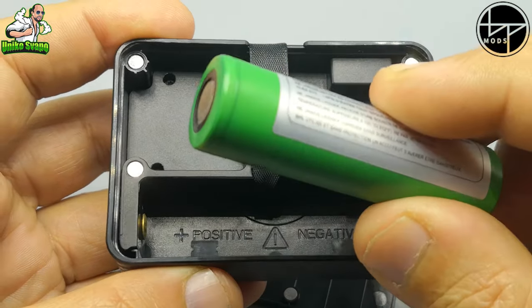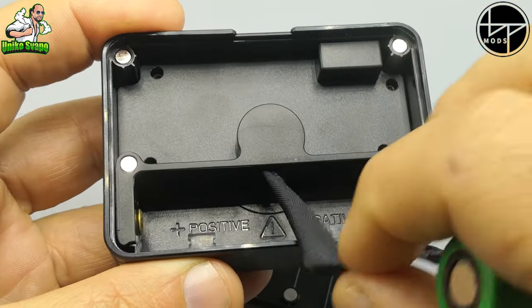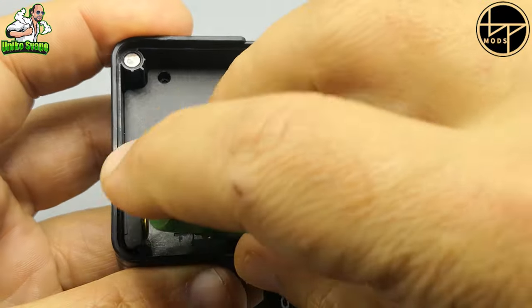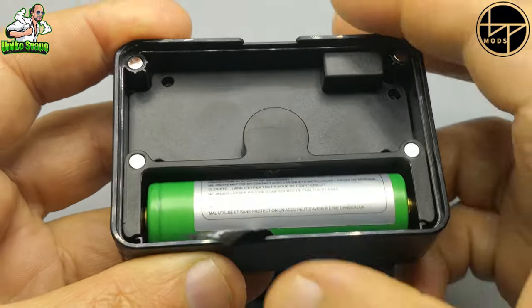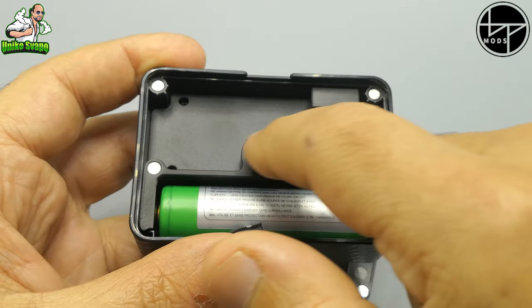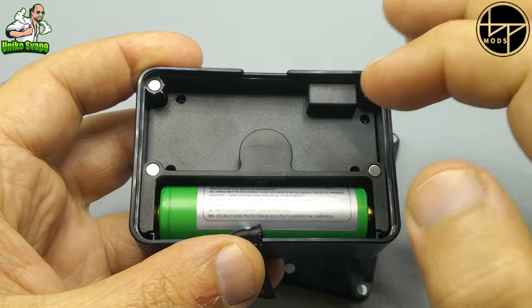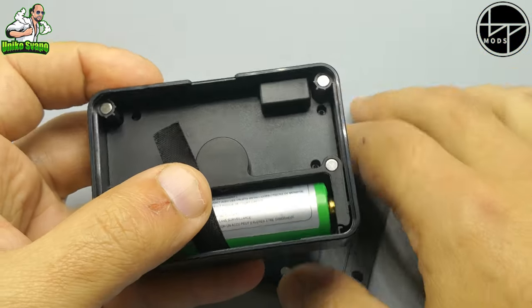Come dico sempre, utilizziamo batterie sempre in perfette condizioni. Questa è una 18650, andiamo ad inserirla. Perfetto. In più vi faccio vedere questo spazio che hanno lasciato libero, dove potremo andare ad inserire i nostri mini cacciaviti, un po' di cotone, un po' di filo — metteteci voi quello che volete.